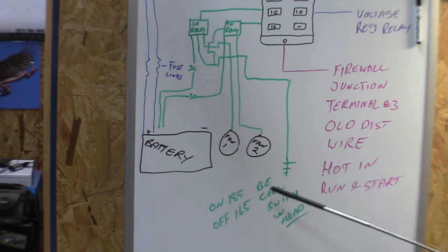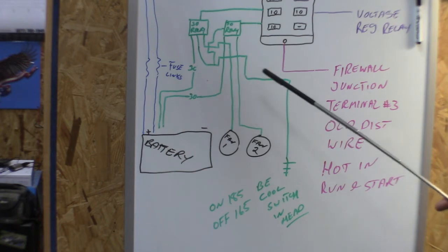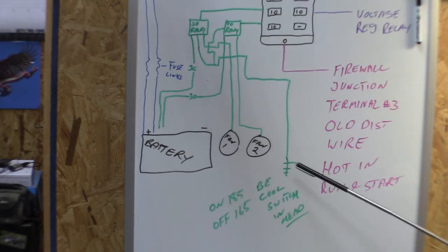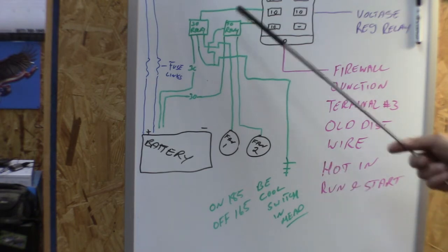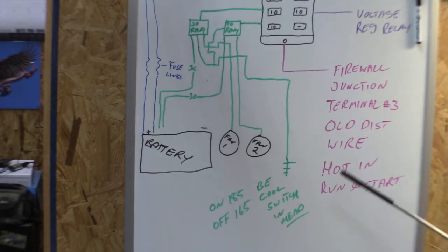What that does is — until this switch closes, these fans aren't grounded, so they do not come on with ignition. Once the engine reaches 185°F the switch closes, which grounds out the relays and the fans come on. Once it cools back down to 165°F the fans go back off, cycling as needed. That is how the cooling fans are actually wired up — they are not on all the time.